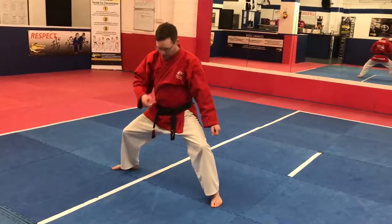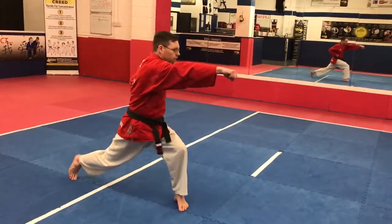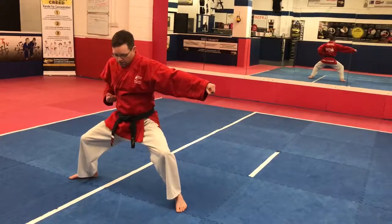Now, we're going to do a punch from here in that direction. This foot can twist. One. Two.